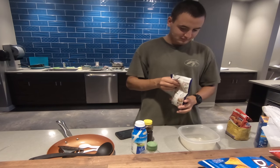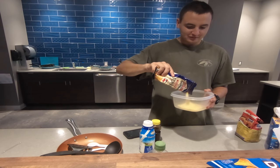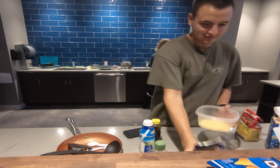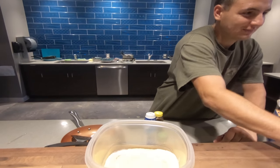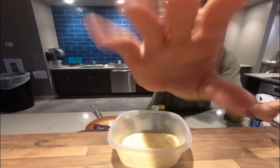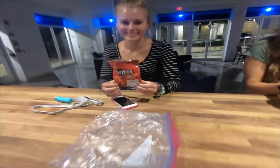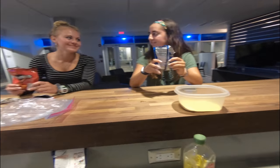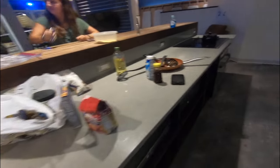She's making hush puppies on the side — that's the happiest I've ever seen her. Now comes the fun part. We're crushing the Doritos down even smaller, and then I'm going to bread the fish with them.